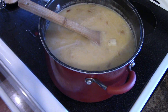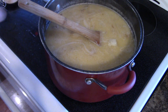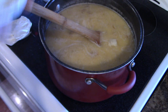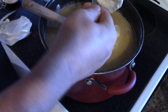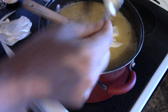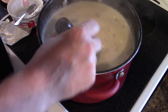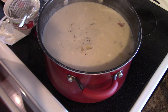Next we're going to add a whole 250ml container of sour cream. Go ahead and put the whole works of that in. As that's cooking out, you're going to want to add some black pepper.